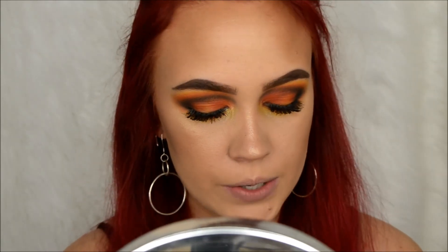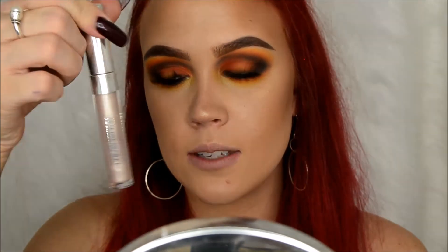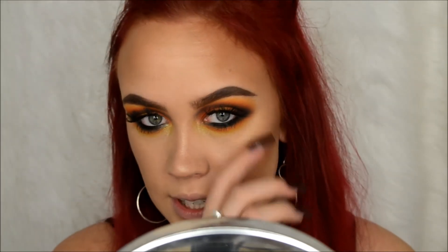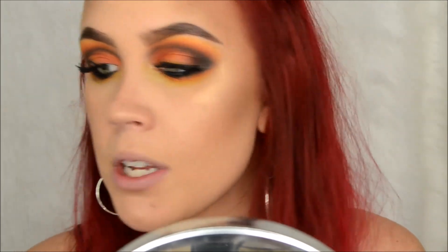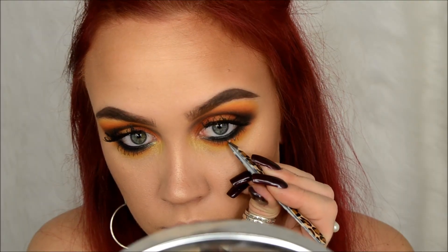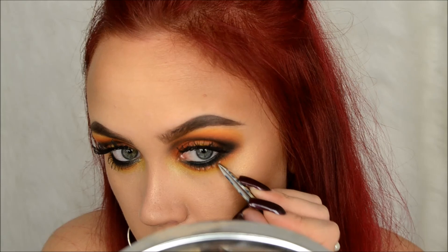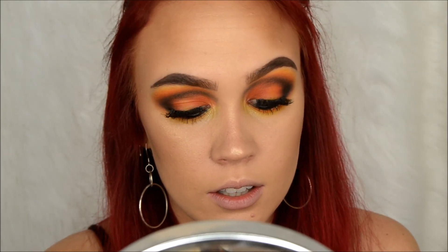So what we're going to do is try going in with this Maybelline Color Tattoo Eye Chrome in the shade Gilded Rose, and kind of just try to stamp it and possibly go back over it with a white eyeshadow or something. I'm going to take my tweezers and try this. This stuff, by the way - once it's on it is on. When they say Color Tattoo, they are not joking.